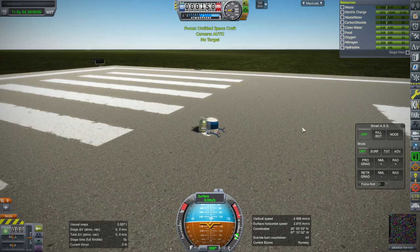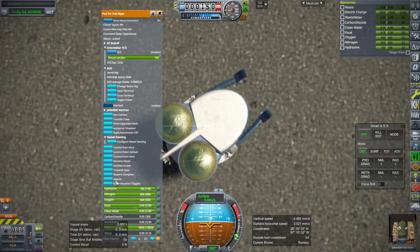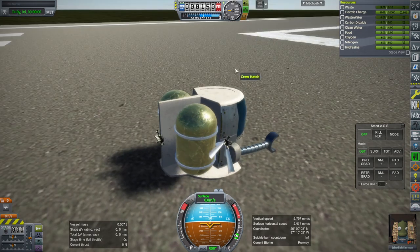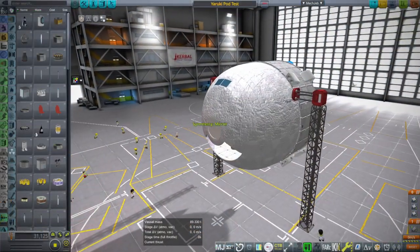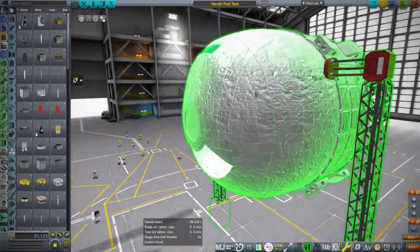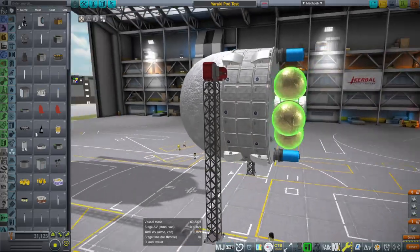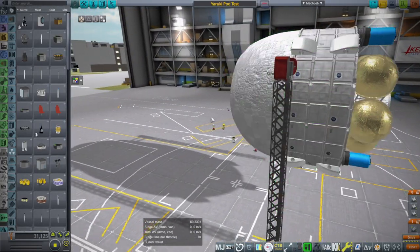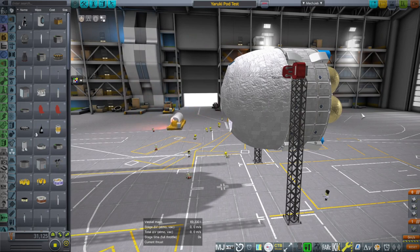Jeb can get in and out properly with no obstruction. Now the problem I've had with it is that regardless of whether I say arm or disarm, the claw functionality works and tries to grab everything. We'll see that when we get into its native habitat in space. For that I also want a mothership — this is the Yaruki, introduced in a prior video. We have two of the pods in the smiling face pod bay, and water tanks in the back that the pods can grab.